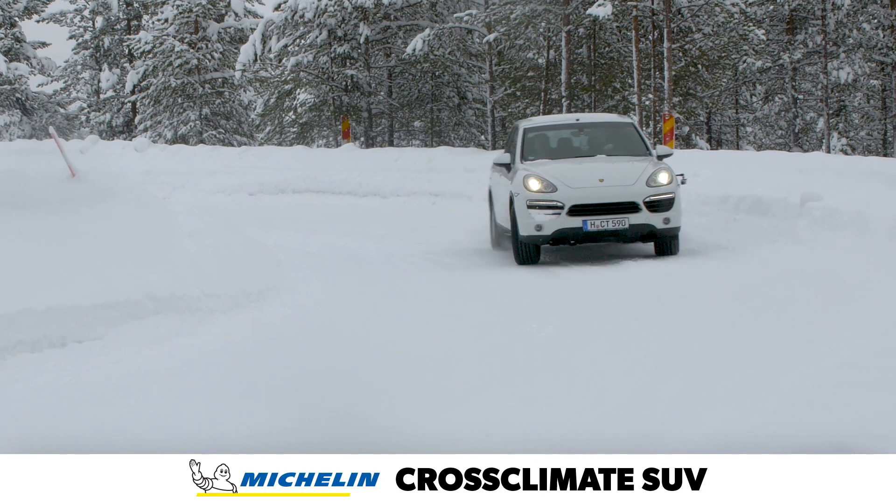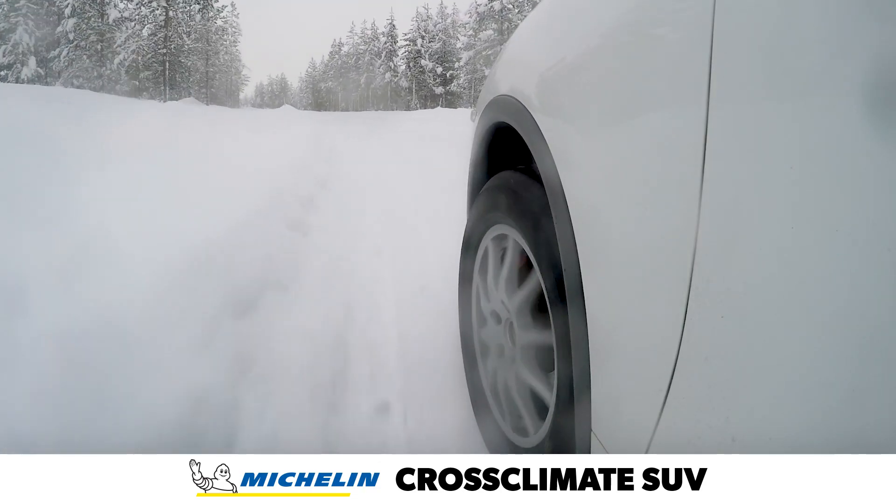Watch for our winter performance evaluation of the Cross Climate SUV after our 2020 winter testing.